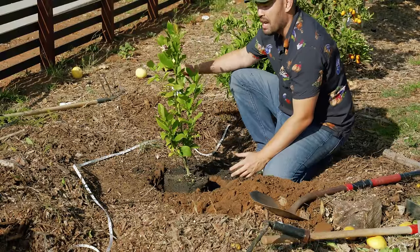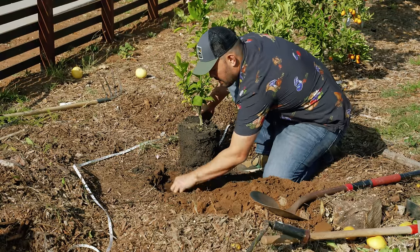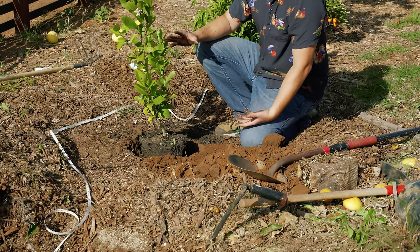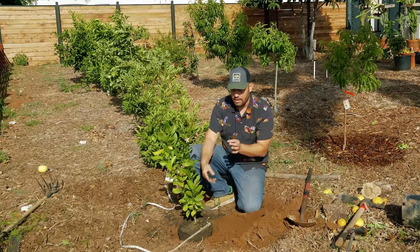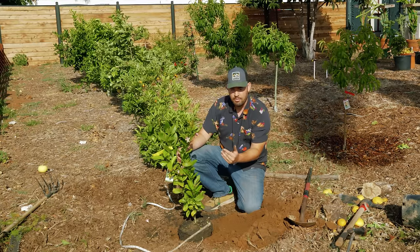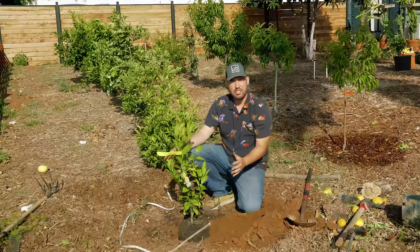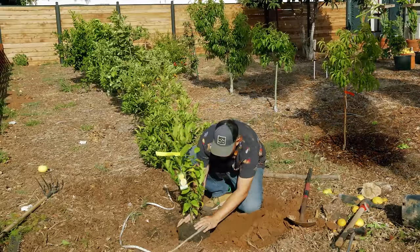We're going to test fit it. Remember, I said I wanted this to be a little bit higher, so I'm actually going to backfill just slightly with some of this native soil. At this point, if you are planting something that has a rootstock and then a graft on top, you want to orient that grafting point — that little cut scar — towards the north side, because you don't want the sun blasting down on that unprotected area. I can see it right about here. I'm going to force it to be this way, especially with citrus because it really does want to be protected — the plant wants to be covered, not exposed.